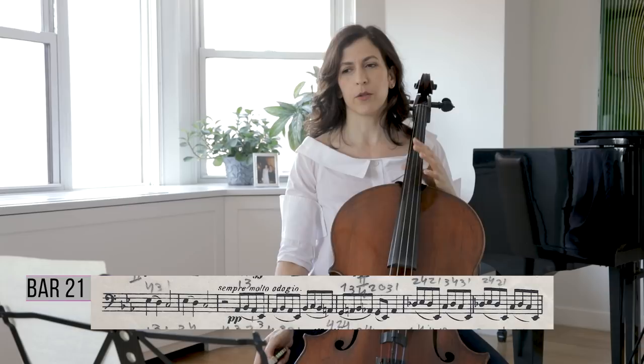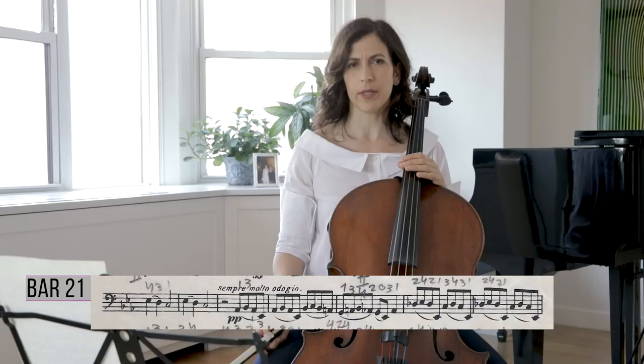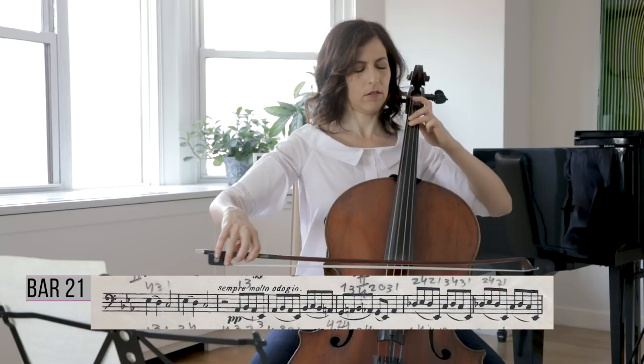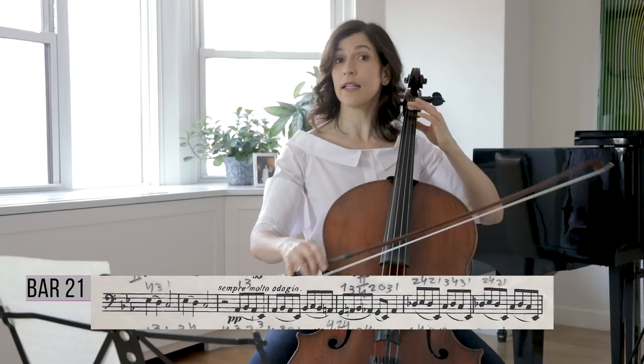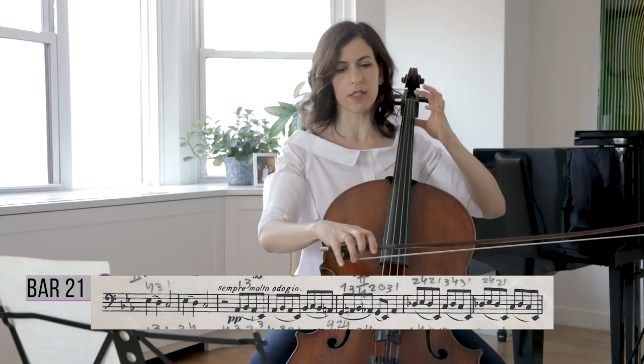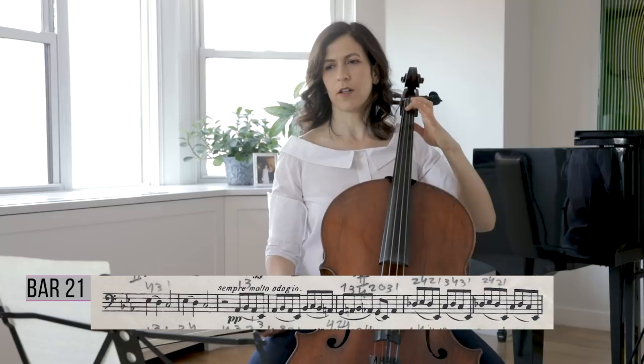In bar 23 the piano comes in with the B section. If we divide the piece into three big parts it's ABA, and the B section starts at bar 23. We are accompanying, so don't forget you accompany the pianist — not vice versa. I enunciate my accompaniment to make it clear but still keep it in pianissimo, creating clarity by hitting the string ever so slightly on each note.